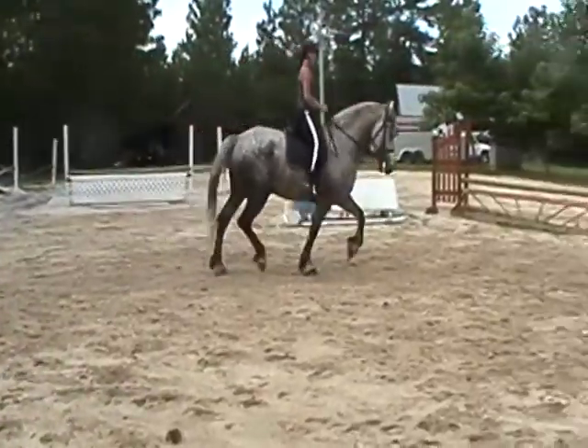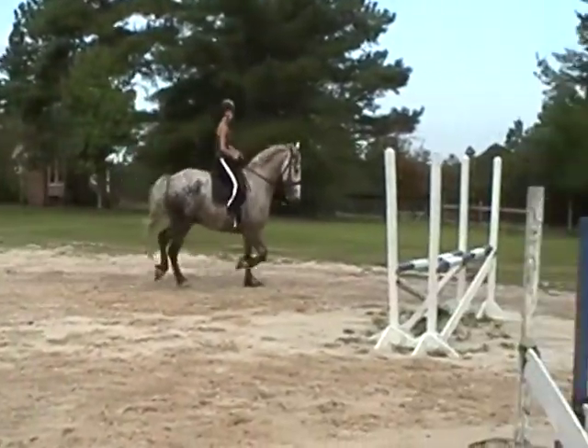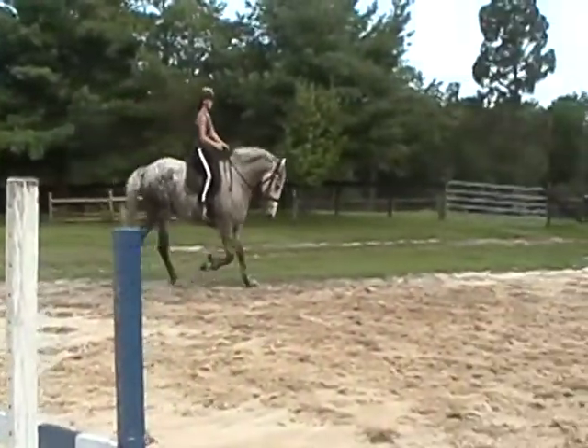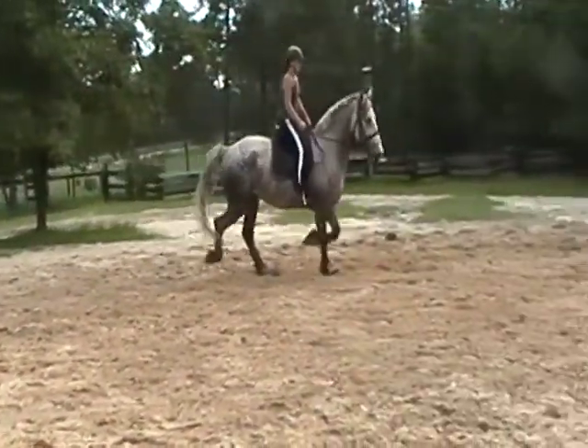When you come back around where you just were, ask for canter again — give him a little half halt. Not behind the vertical. Good. Shoulders back. Push him over slightly with the knee and then canter. Good boy.